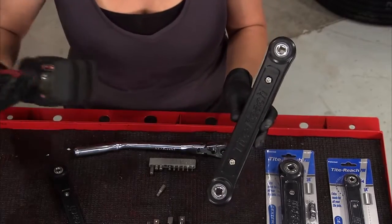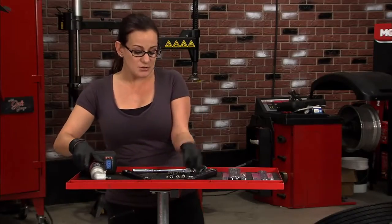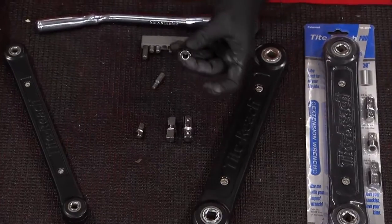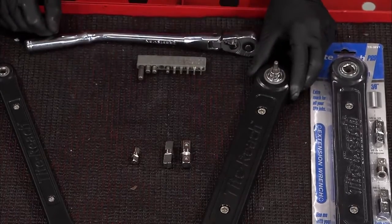Plus, to speed things up even more, you can use an impact driver, and that really will speed up the process. We've got all sorts of adapters, so you can use half-inch sockets, three-eighths or quarter-inch, and this new adapter allows you to use any type of bit you want. Pop it in there and you're ready to go.